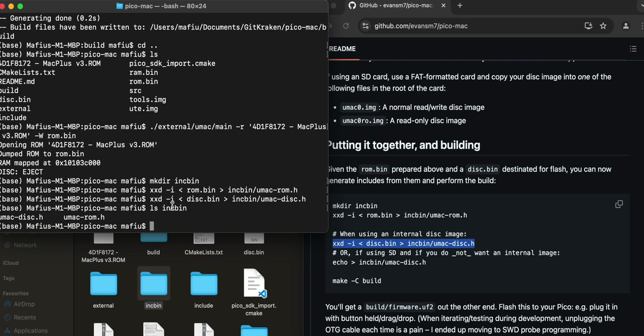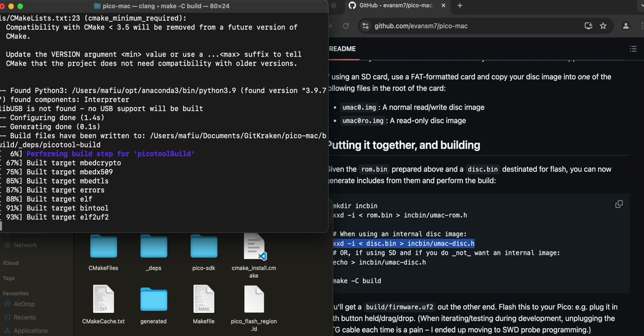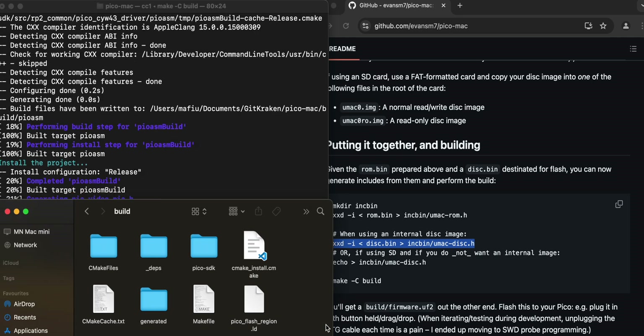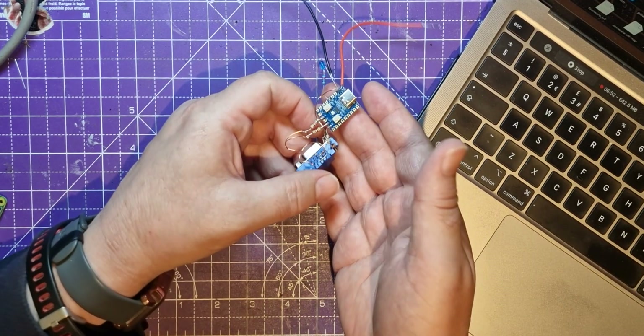From the main PicoMac directory, run 'make -C build'. This compiles all the files in the PicoMac directory and puts them in the build directory. It's definitely doing something - creating all the targets, one of which is a UF2 file. Watching the build directory, things are appearing: there's video.pio... and it's finished! We now have the UF2 file.